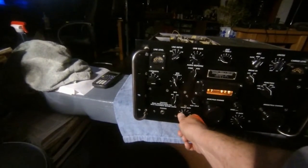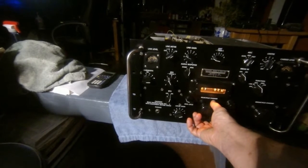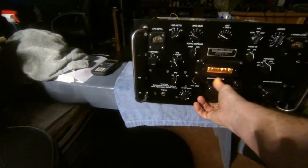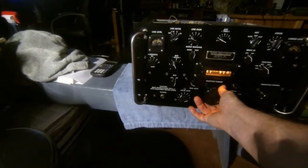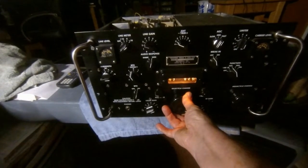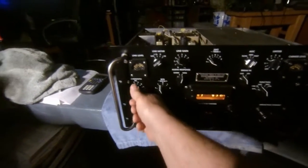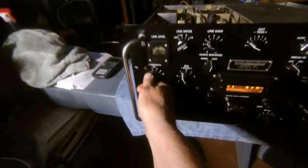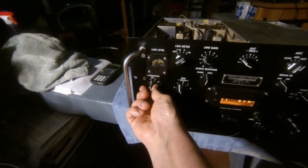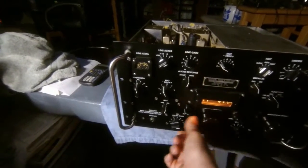Right now we're on 40 meters. The nice thing about these is you have these Collins Mechanical Filters. That little sound in the background is my cat who wants me to spend more time with her than the radio.